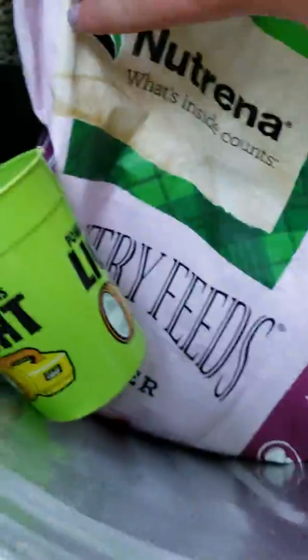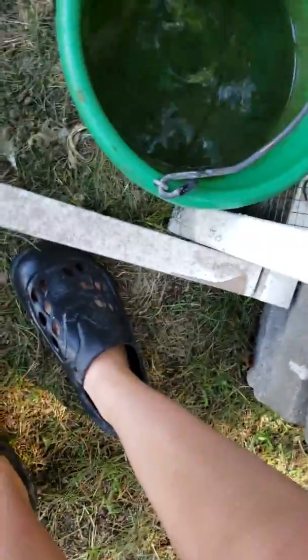We keep their food in this metal bin that's kind of hard to open. There we go. We give them this — it's some kind of pellets, I don't know what it is exactly. We give them two good scoops of this every day into their bucket. They have a special mixture for this every day. Amelia, you can do this last one.